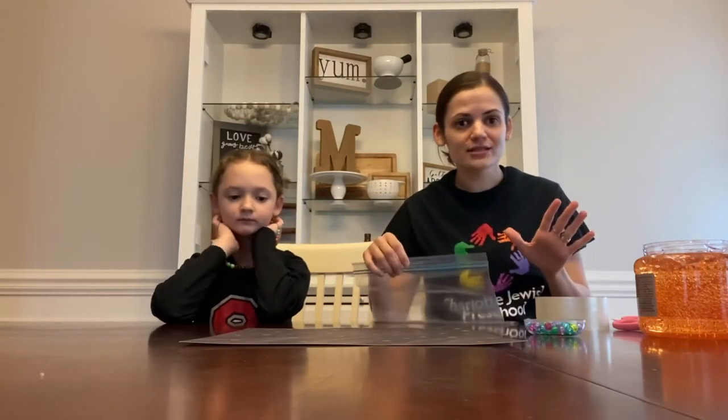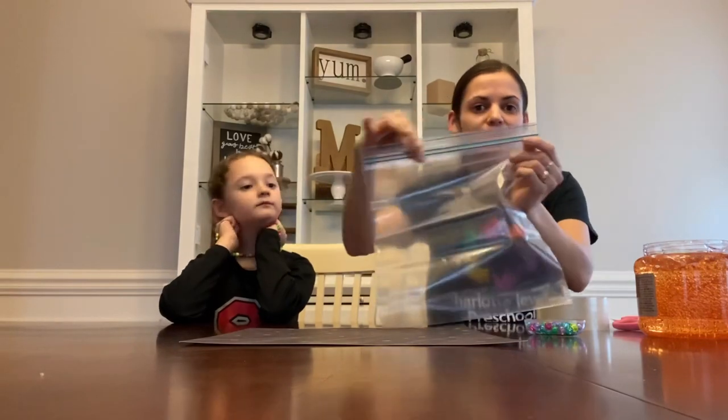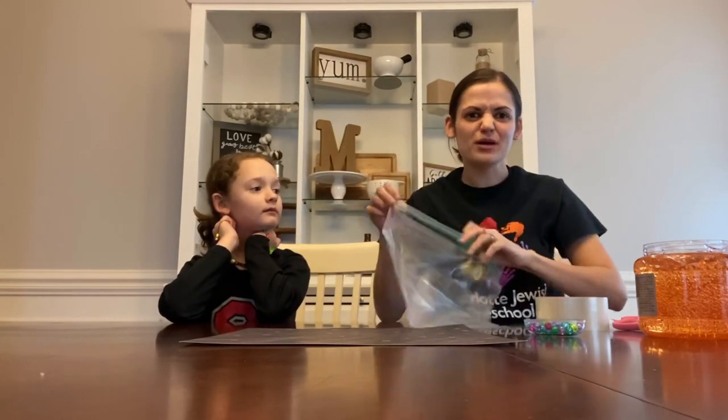No worries if you do not have this size bag — any size bag will work. Just make sure it double seals so it doesn't make a big old mess.